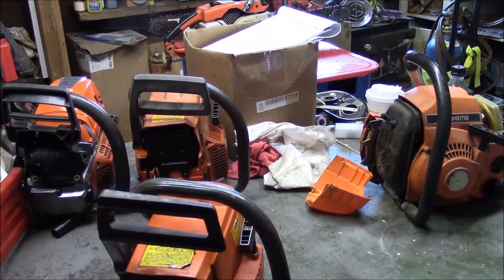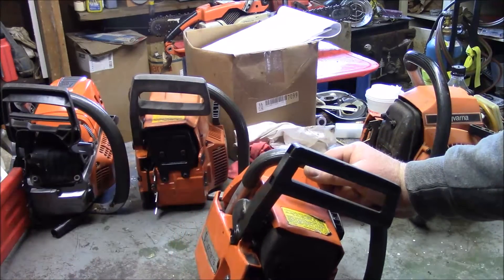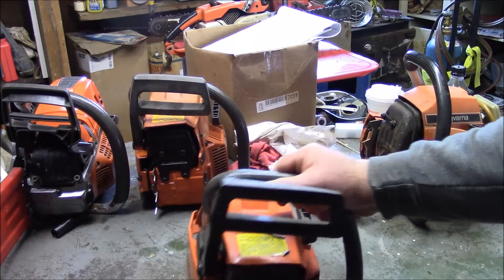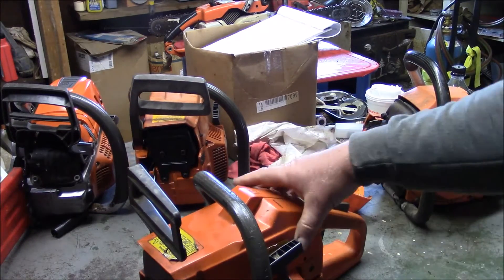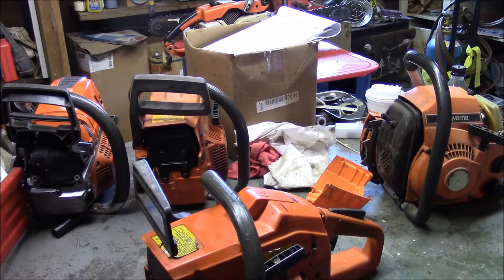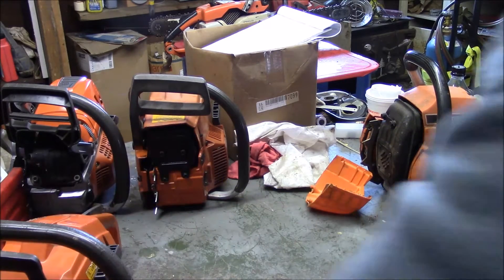One of my projects for today is to get this thing a bar and chain and just get it ready to go. Great little saw. You've already seen it once, but it has been sitting for quite a while.